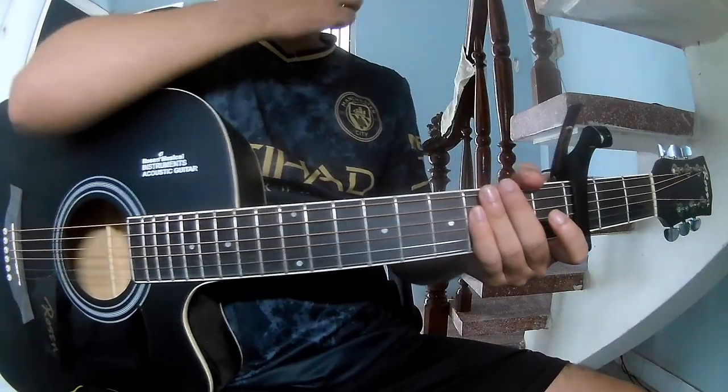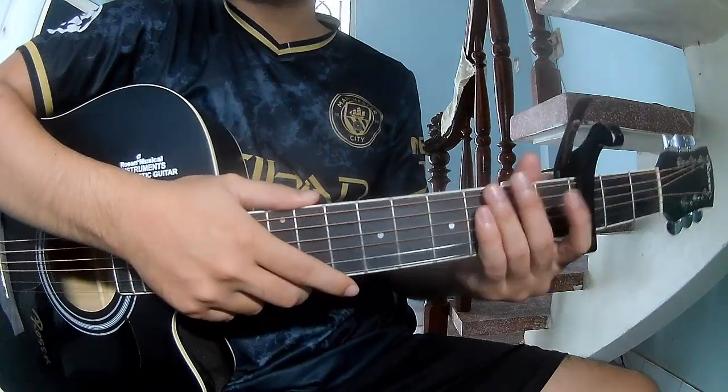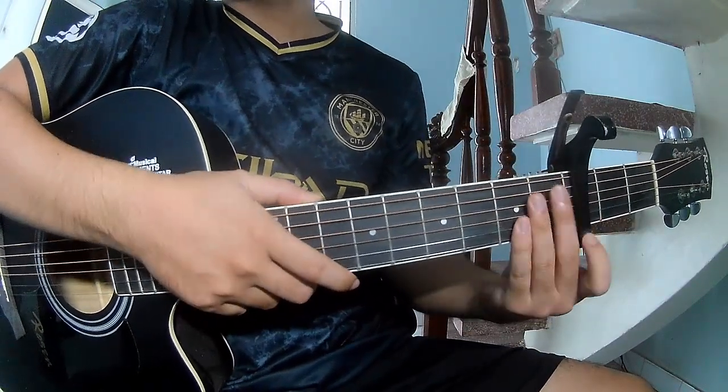Hi everyone, today we'll share how to play guitar. Switch released by Madison Pia. First, you see the cable in the third frame, the chords.